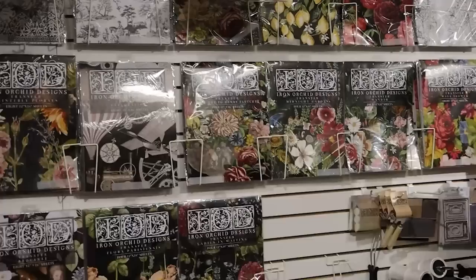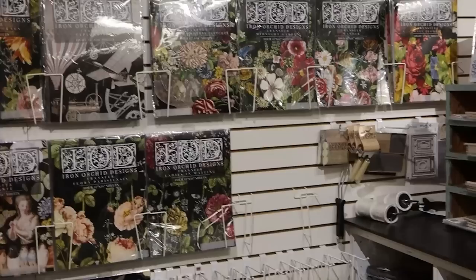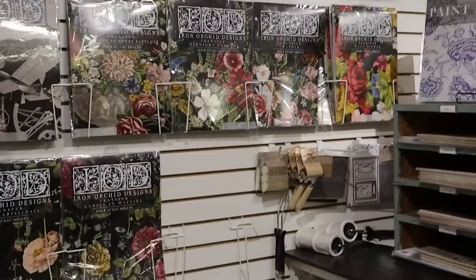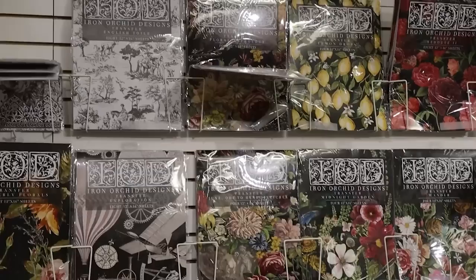Up on the wall here, she has all the new flat transfers. These are booklets of transfers that you can apply - you basically cut the transfer out that you want to use, put it on any of your projects, and then rub the image off of the sheet and onto your project. It basically looks like a hand-painted image once it's transferred, and then you can just clear coat over it and it'll be nice and durable.